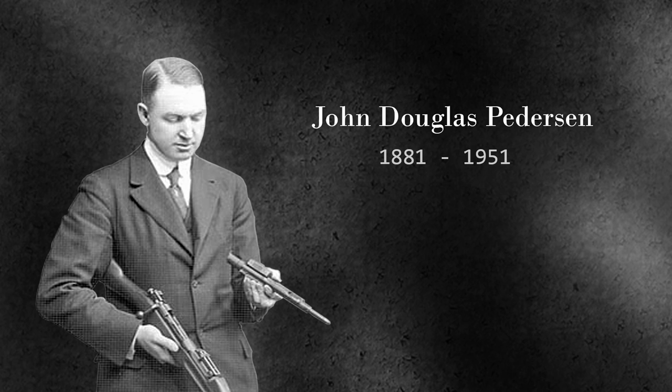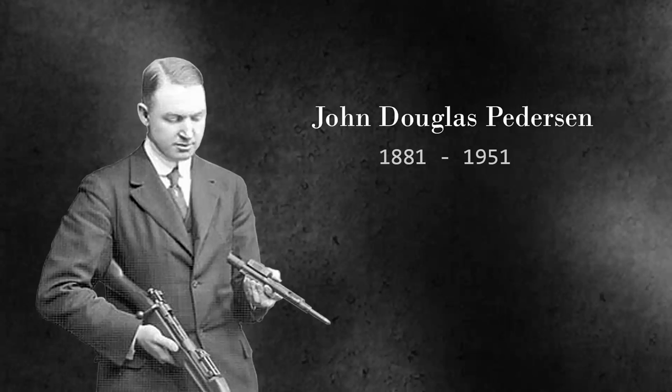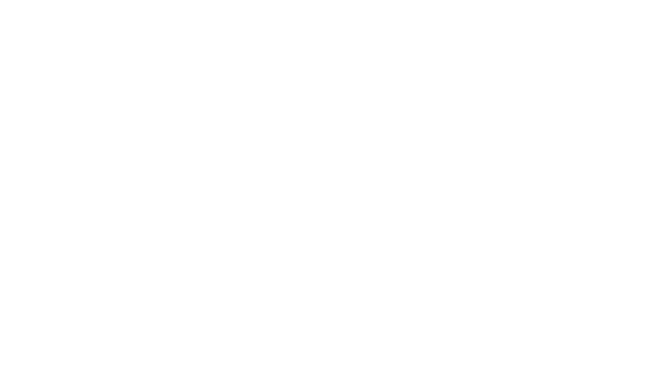That man is John Douglas Pedersen. Born May of 1881 at Grand Island, Nebraska, little Johnny was the third child of four to Danish immigrant ranchers. His upbringing and early years saw him wandering the slightly less wild west, and that is about where the early biography ends. I wasn't able to scrape any information about his education, although from patent records he was designing firearms from his mid-20s. This would bring him into contact with Remington, who wisely recognized his potential genius and contracted with him for a number of designs.